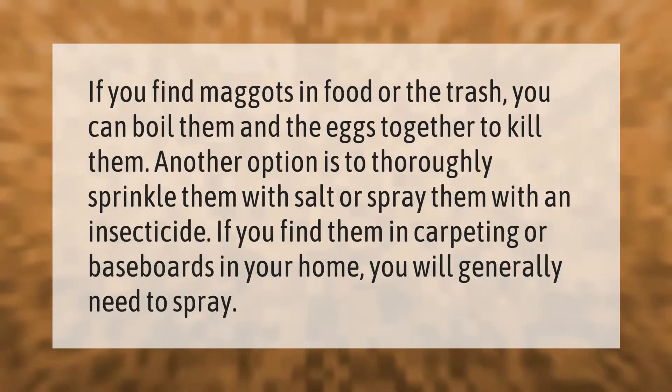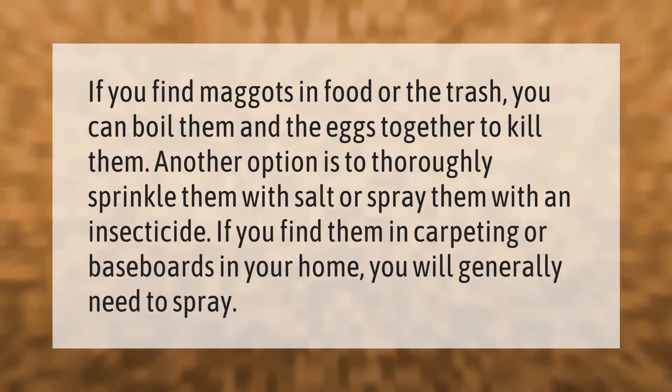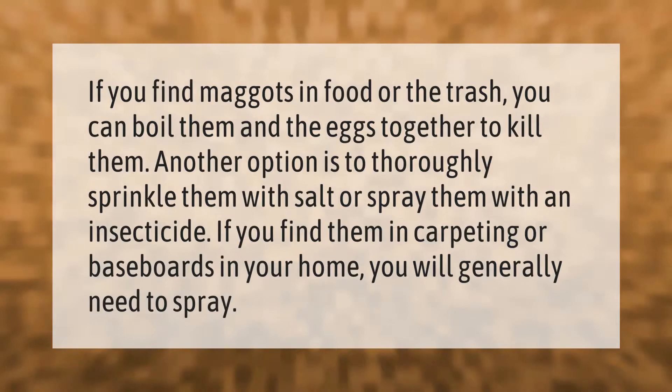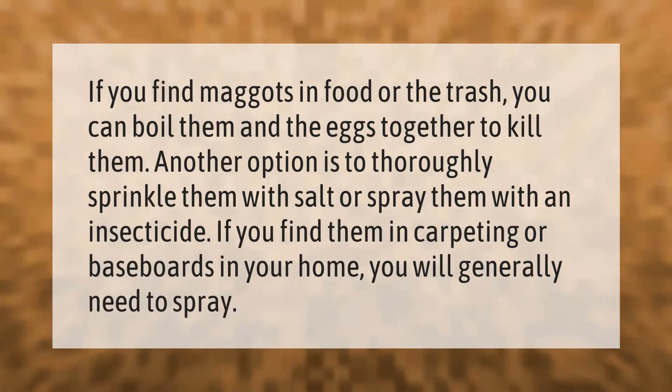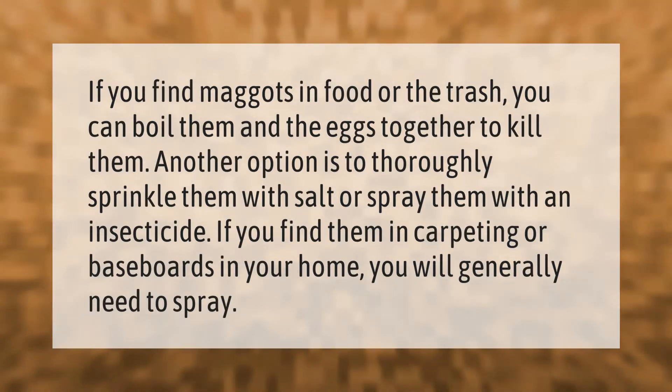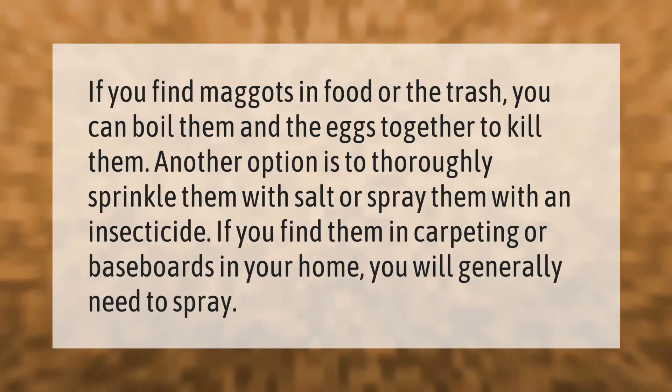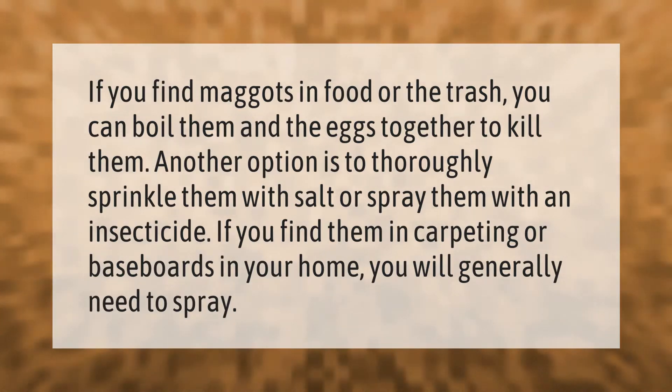If you find maggots in food or the trash, you can boil them and the eggs together to kill them. Another option is to thoroughly sprinkle them with salt or spray them with an insecticide. If you find them in carpeting or baseboards in your home, you will generally need to spray.